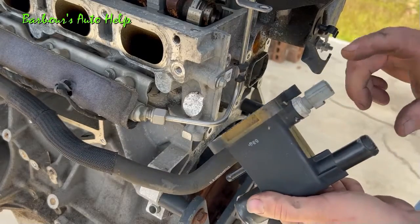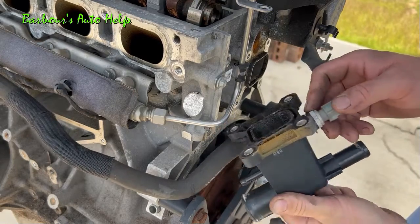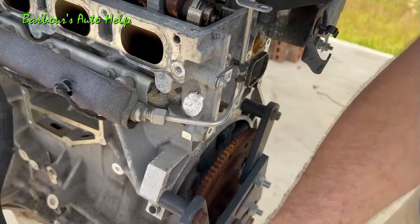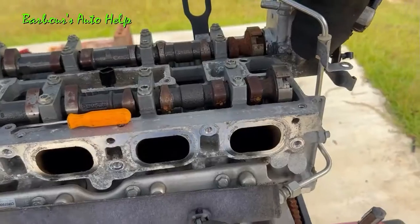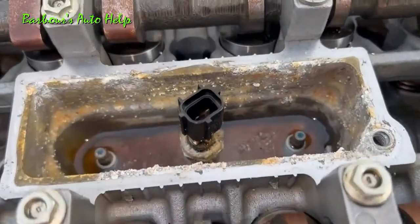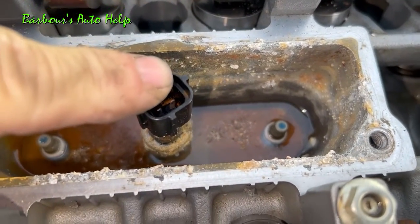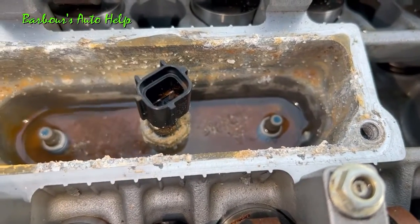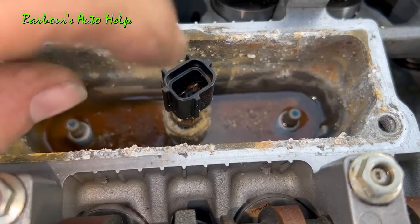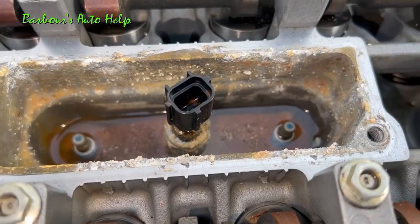Really all this water outlet is is just a passageway for coolant to go through — it just directs the coolant out. Now on the back side here you have your engine coolant temperature sensor that senses the temperature of the coolant. And since we just spoke about that, I think it's fitting to speak about the cylinder head temperature sensor as well. That sensor screws right into the cylinder head and it doesn't go into a coolant passage — it actually mates up with the metal on the inside and measures the temperature of the metal itself.